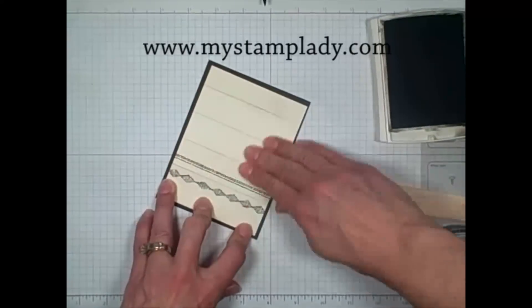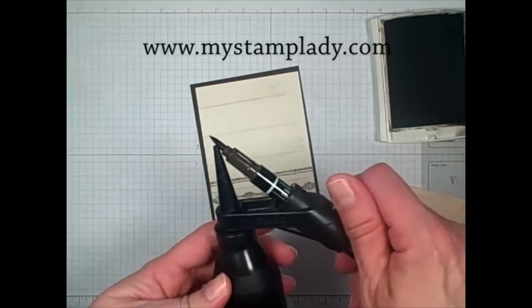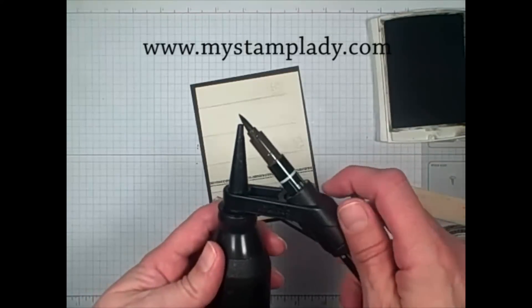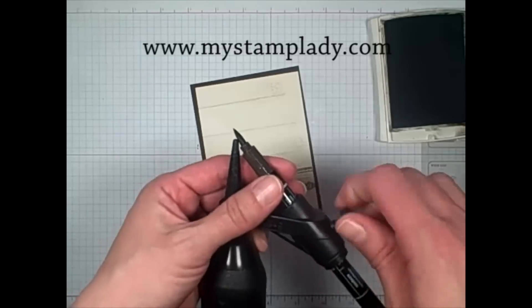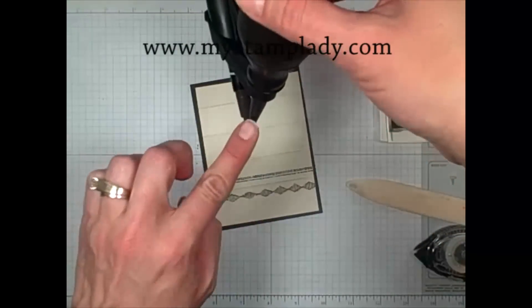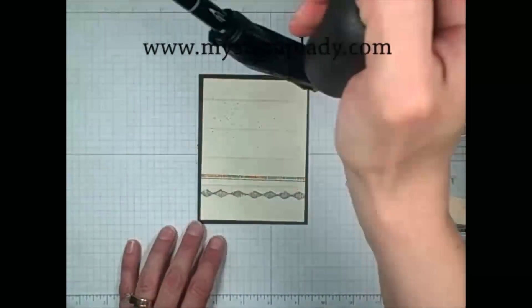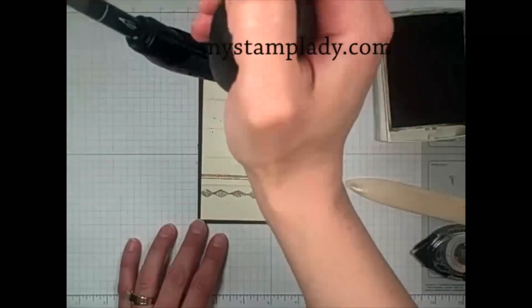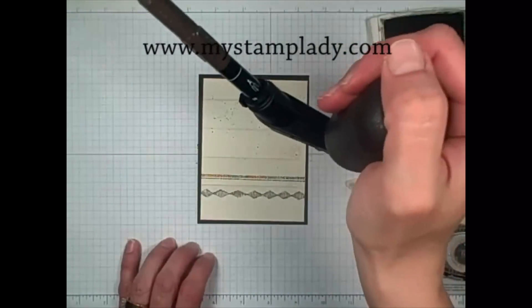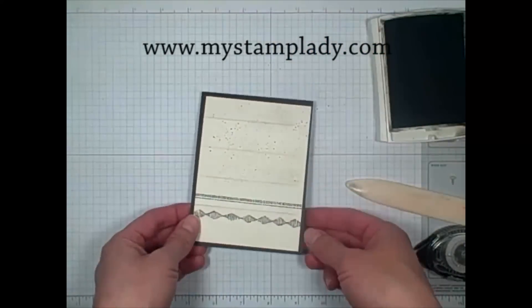And then just to add a little more to the background up here, I'm going to take the color spritzer tool with the early espresso marker. All you have to do is loosen this up, slide this into the barrel, making sure that the brush tip is over the end. You want to make sure that the nozzle is straight up and down, put it firmly in your hand and give it some firm squeezes. The closer you are, the more concentrated your spatter will be. The further back you are, the less concentrated it will be.